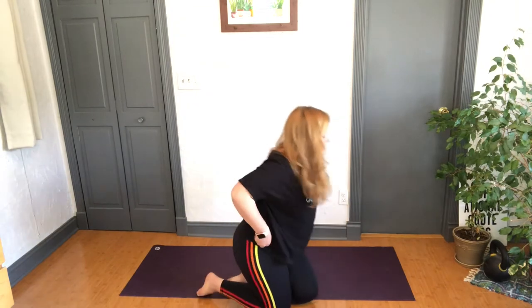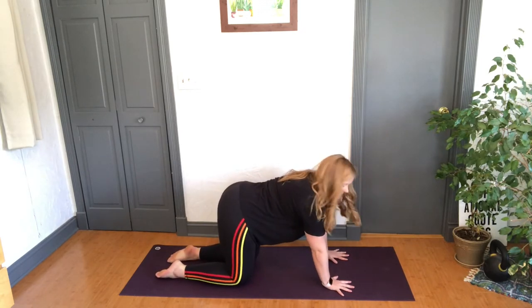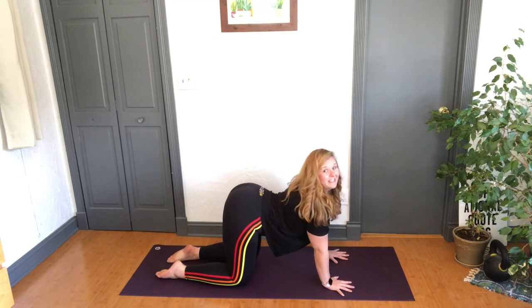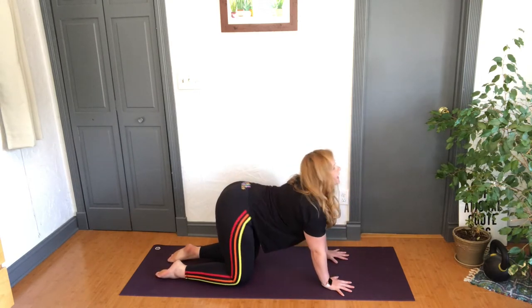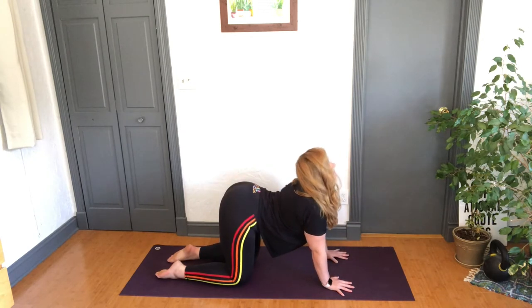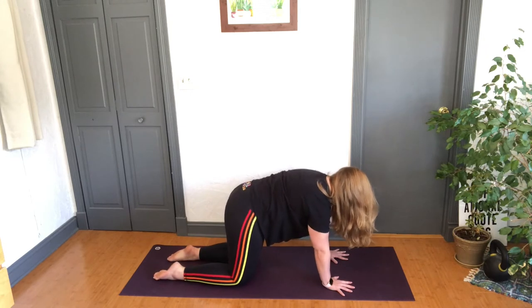Once again, let's roll those shoulders back three times — make it big juicy rolls. Then we're going to come to our hands and knees into tabletop. Let's flow through a little cat-cow. Press down through the tops of the feet — inhale, belly drops, gaze comes up; exhale, pull the belly button back. Inhale, flowing through — make it pretty like you're a dancer; exhale, release. Do it at your own pace for two more.